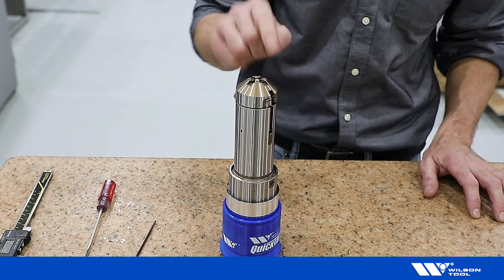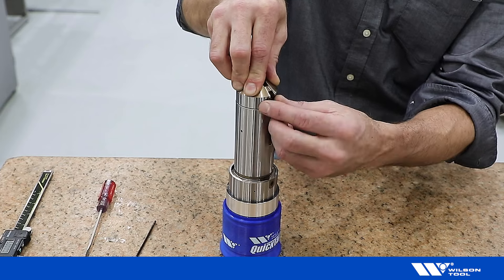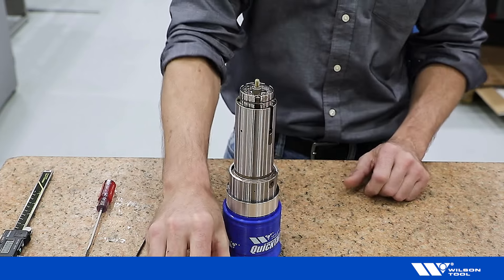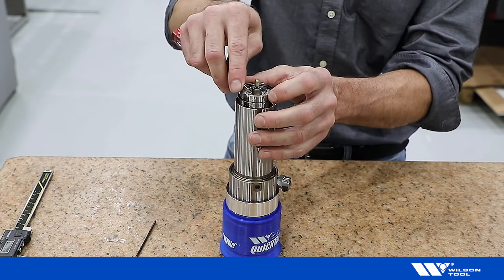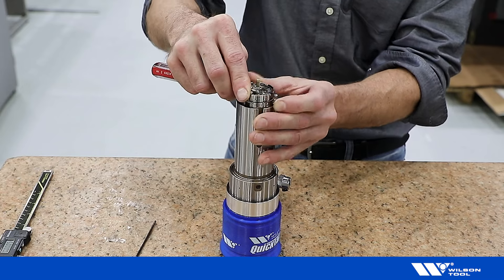Begin by removing the tool stripper. Lightly depress the stripper and squeeze the retaining ring, then lift up on the stripper. Next, remove the retaining ring using a flat tip screwdriver to pry out and up.